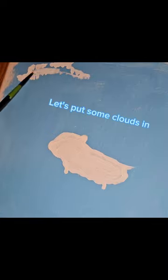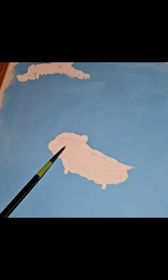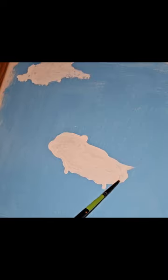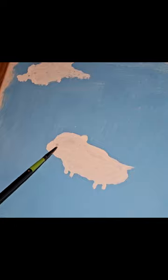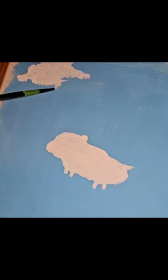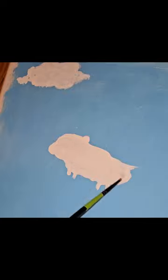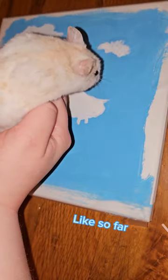Let's cut some clouds in. Tiny feet. Let's do another cloud. Yeah, like so far.